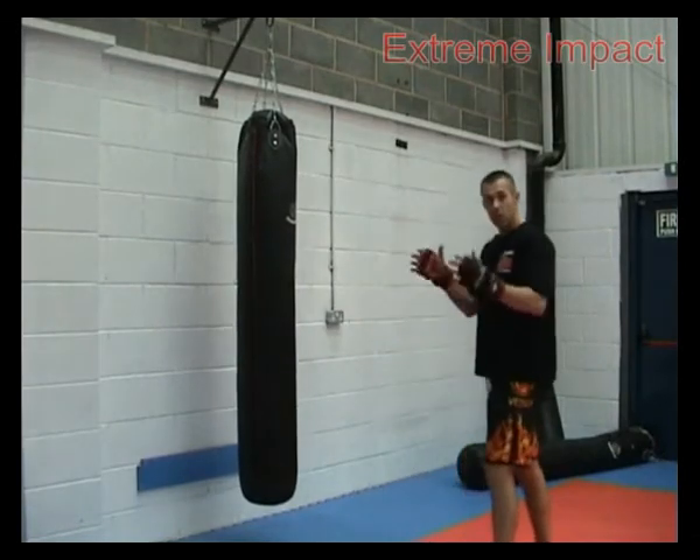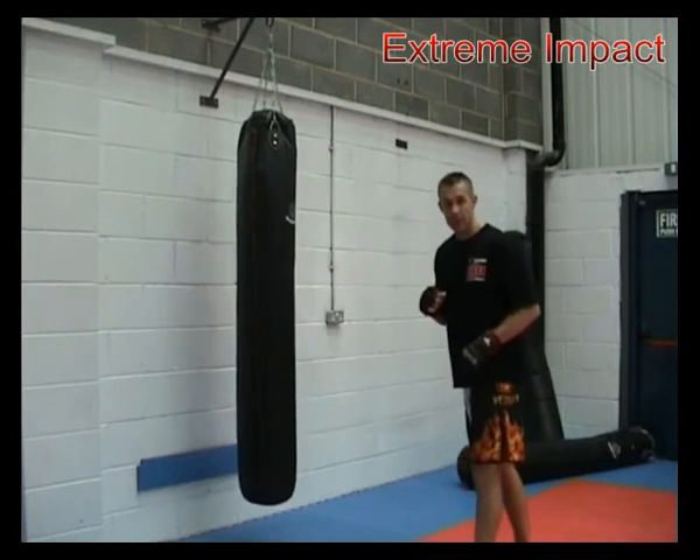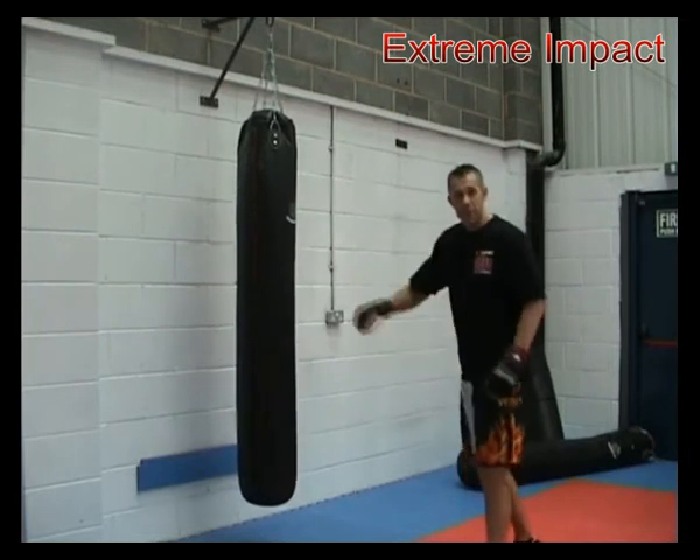So to start with, either leg — it's your call — we're going to look at two leg kicks, then we're going to take the roundhouse up to the head, and then we're going to come down with a jab cross on the end.